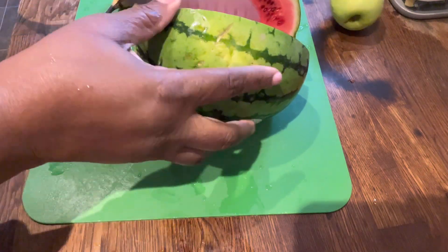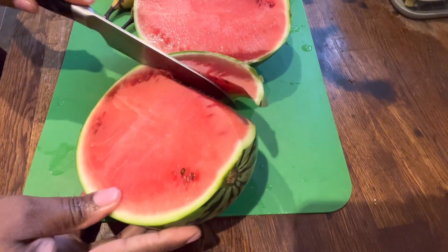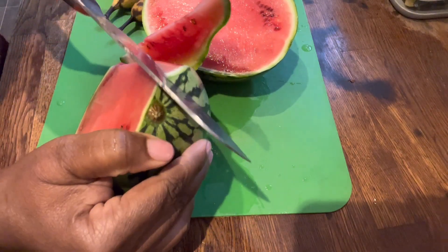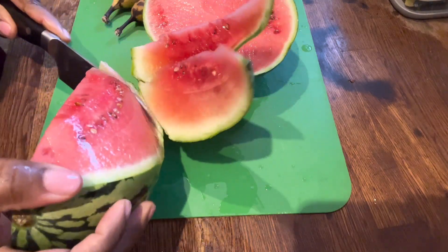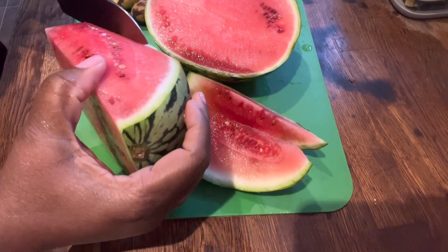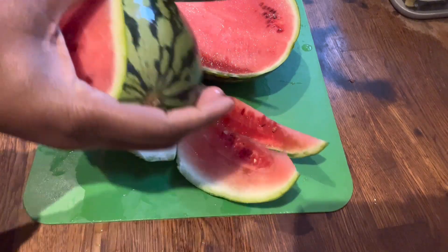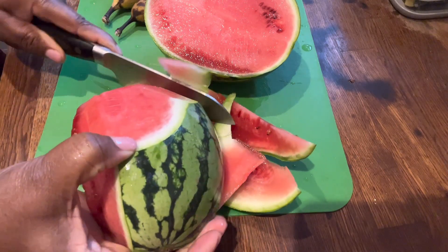Welcome back guys, today we are making a smoothie. This smoothie is made with melon, watermelon, apple, and banana. This will help you to be able to go to the toilet very well.